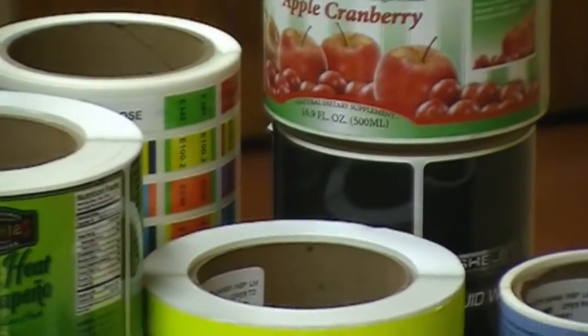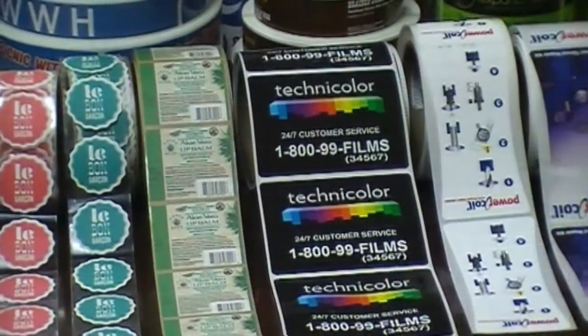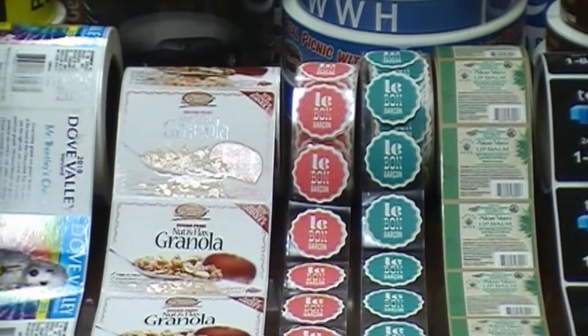With a minimum of 100 labels and a quick turnaround time of five to seven days after proof approval, companies can order labels in small quantities for marketing research or to reduce inventory.